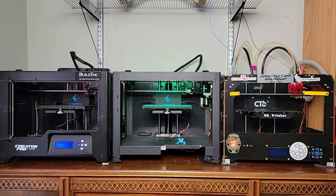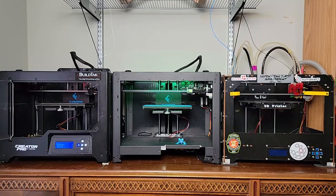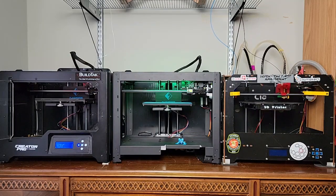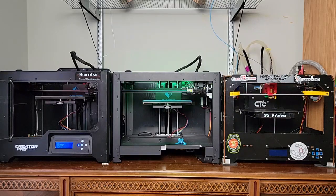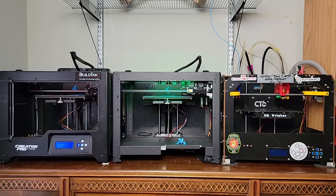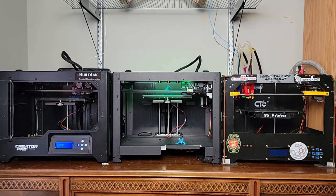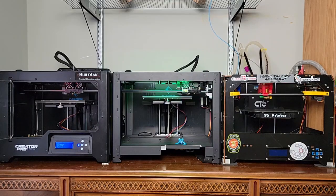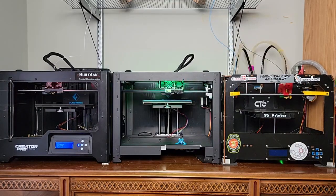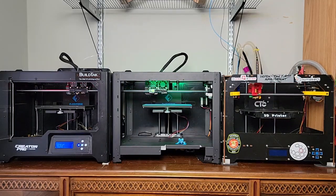Hi everybody, and Merry Christmas! This is just a quick video clip showing a speed test macro in Clipper. The two machines of interest are the Creator Pros — on the left and in the middle. The left machine is running default speed and acceleration: 300 millimeters per second and 1k acceleration. The machine in the middle is at 500 millimeters per second with 8k acceleration.